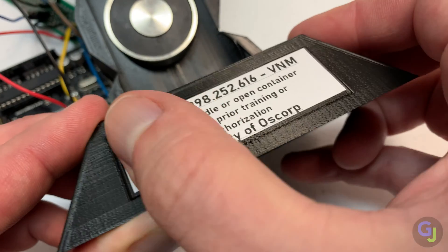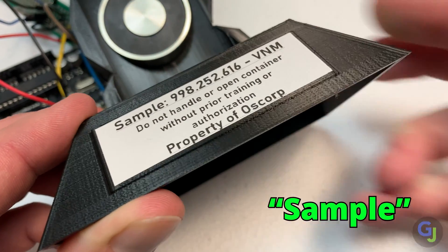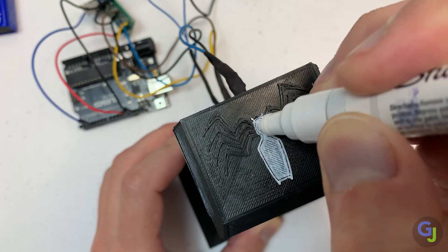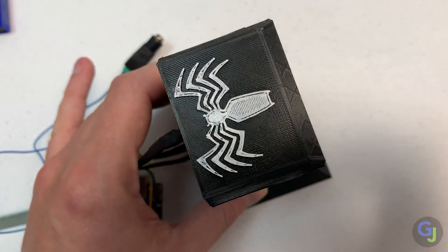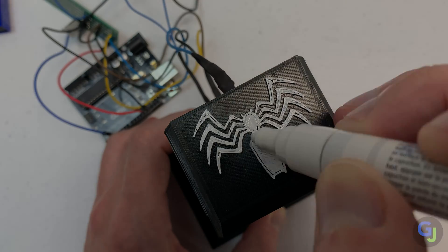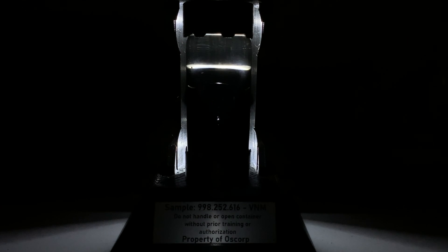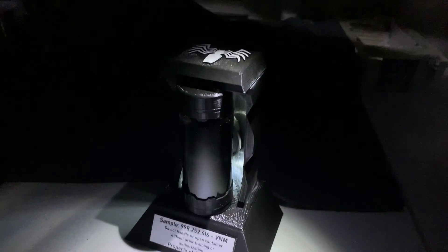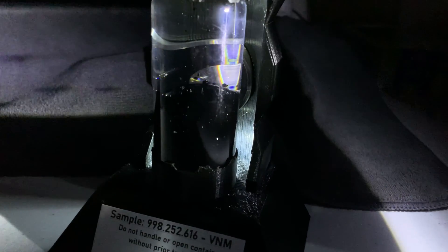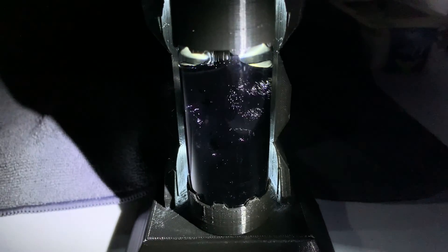Onto the last few details. I added a label on the front to identify the sample, and to finish it all out the symbol on the top has to be white, so I quickly colored it in with a paint pen. But now the real question — does this actually look like a captured Venom symbiote moving inside of a glass vial?